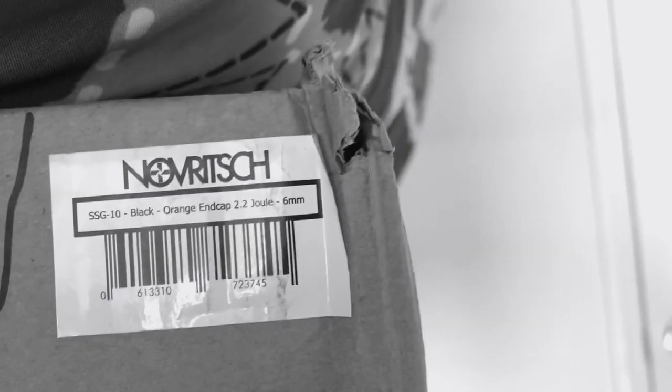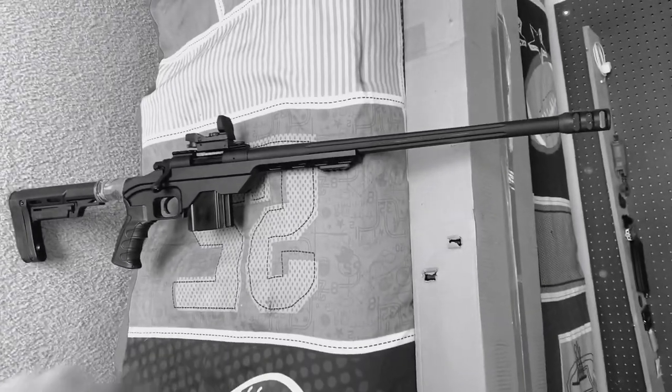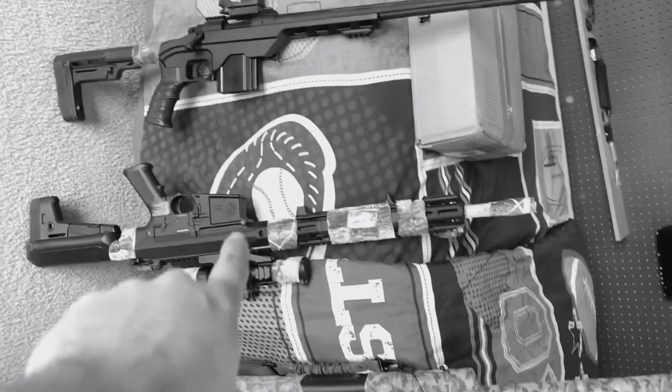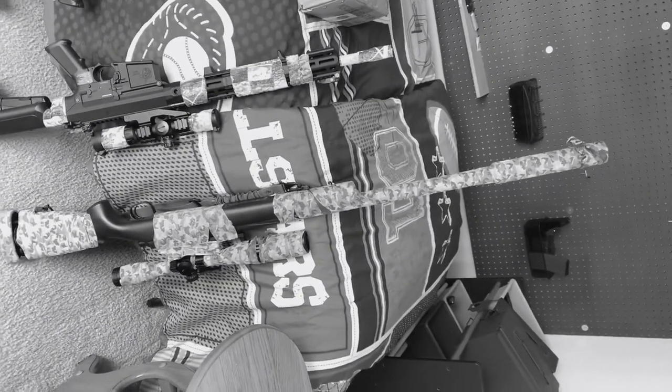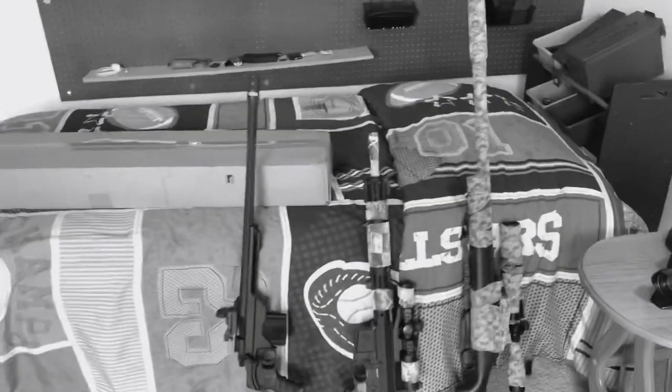We got the 2.2 joules version. I also got my other marksman rifles out here. We got ourselves the LDT right here. I believe that's my King Arms gas rifle. Then we got our G&G DMR right here. And then I got my Novritsch SSG24 with the suppressor, full scope and everything. So nice little setup there.